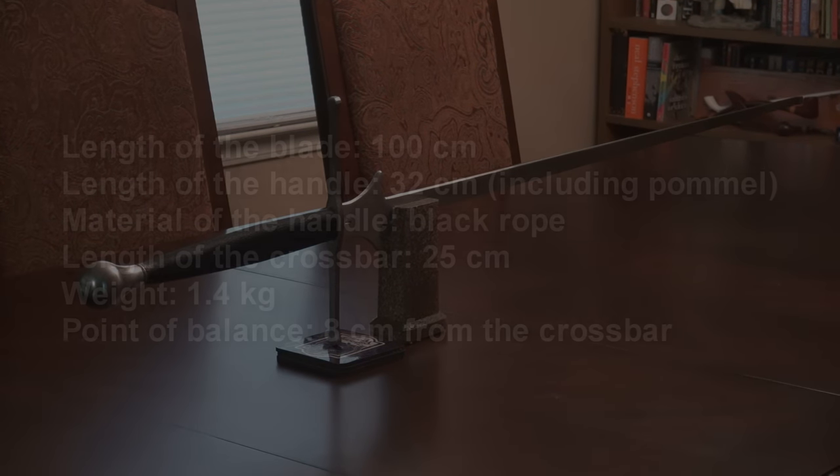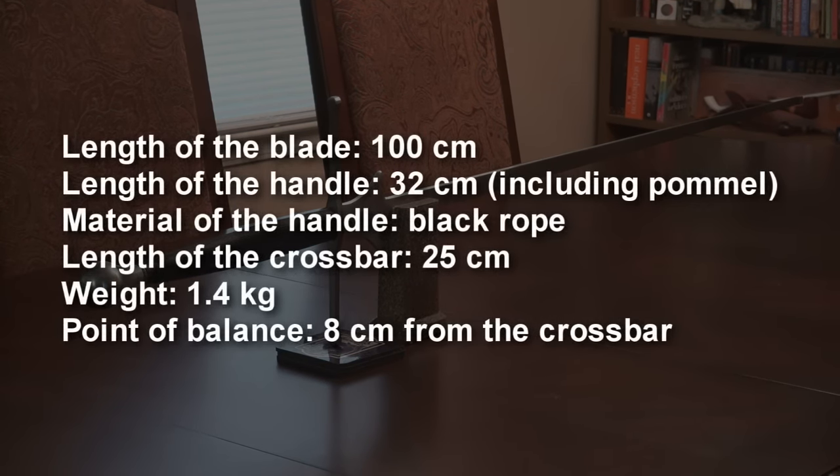Here are the specifications of the Regigné Standard Feder. The main thing to note is that the point of balance is right where it should be — about 8 centimeters from the crossguard.